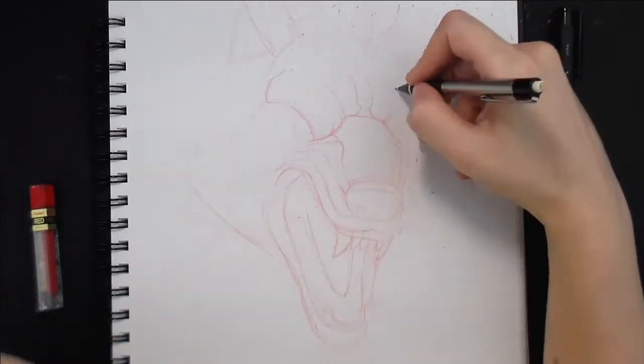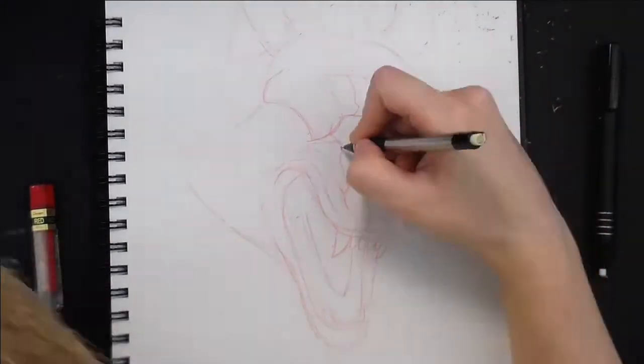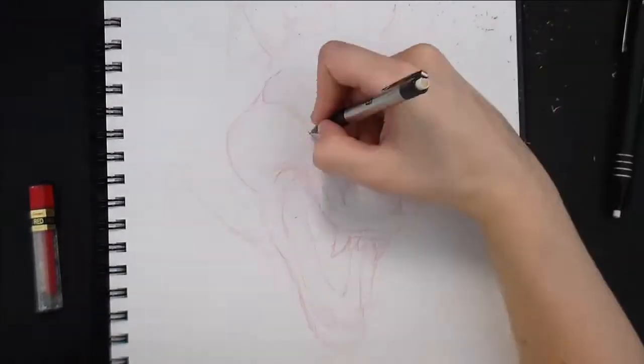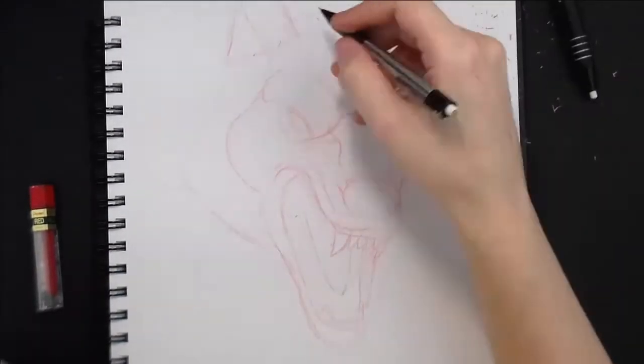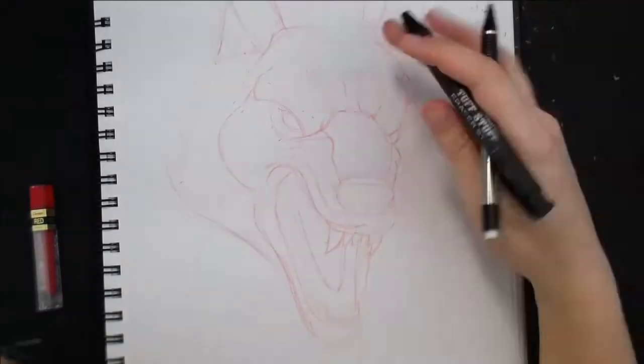Anyway, I'll talk about the drawing now. I am drawing Sabrewolf from Killer Instinct. I do not play the game, at least not the new one. I used to play the old ones back in the day when I was a kiddo. I was terrible, but at least I had fun.